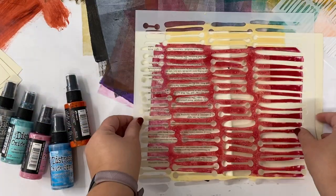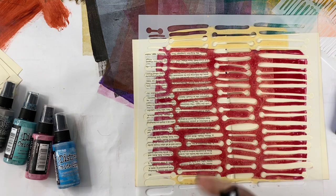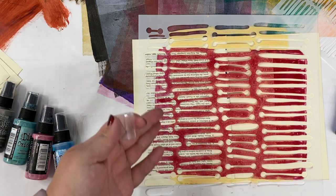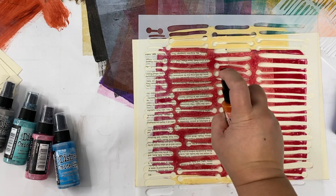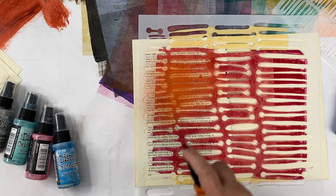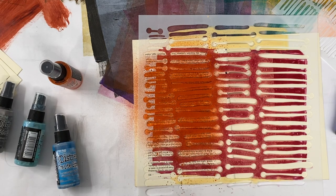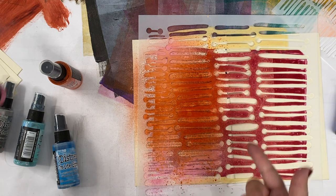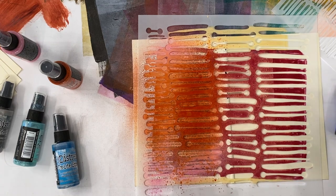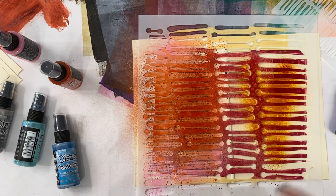I'll put the stencil in the middle and do a little bit of spraying. When I spray, I like to spray from about four to six inches away and I move my hand as I spray. I sort of draw my hand as I spray. I think it's fun to mix lots of colors, and one of the nice things about the Oxides is they're fairly opaque. The Distress Stains are going to be more intense color, but again, I'm going to move my hand as I spray and mix some colors as I go.